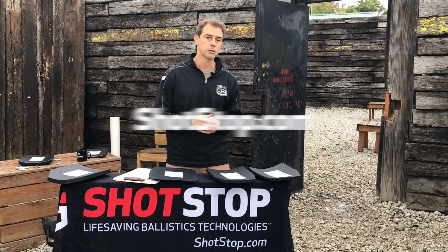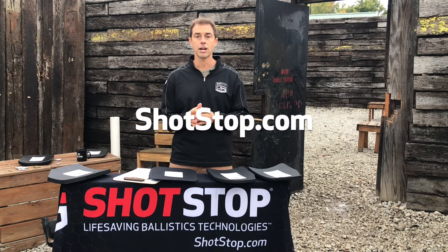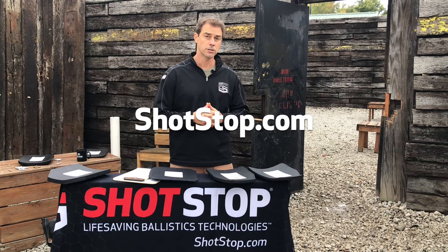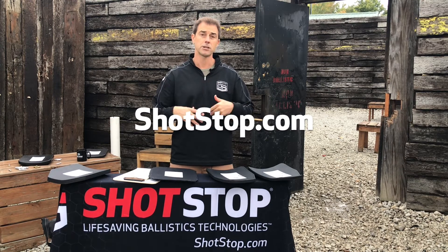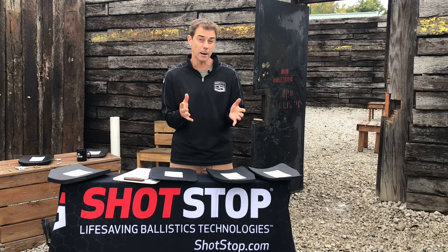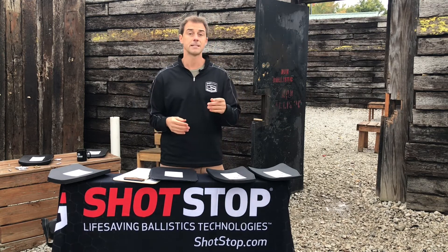If you'd like to learn more about this product, please visit our website at shotstop.com and search for backpack inserts. You will see more information, including ballistic lab results, that you can further educate yourself on to make sure you get the right product. Thank you very much, and be safe out there.